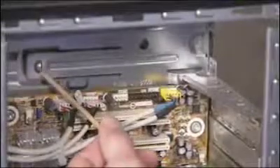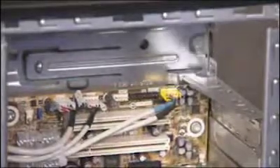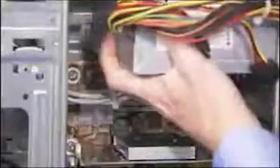There is a latch, a guide, and a ledge on the PC that help secure the power supply. To replace the power supply, align it towards the guide and the ledge, then slide it back until the latch locks into place.